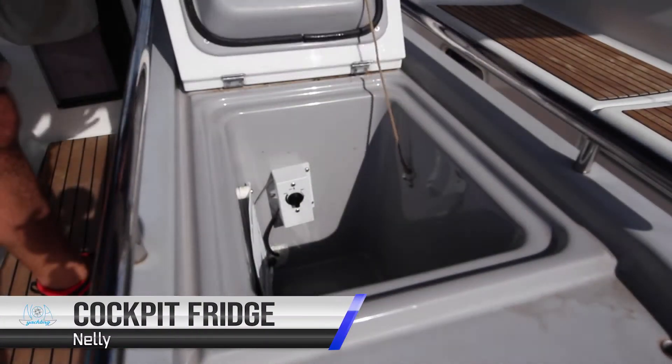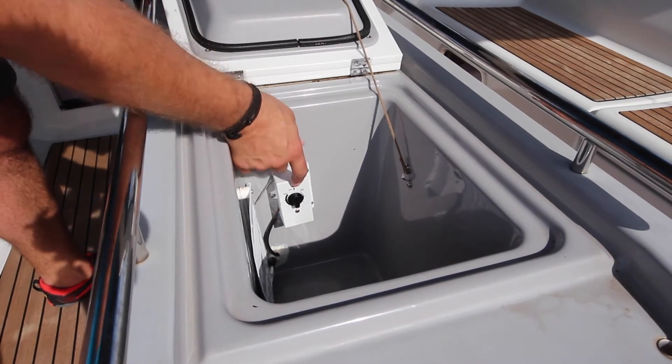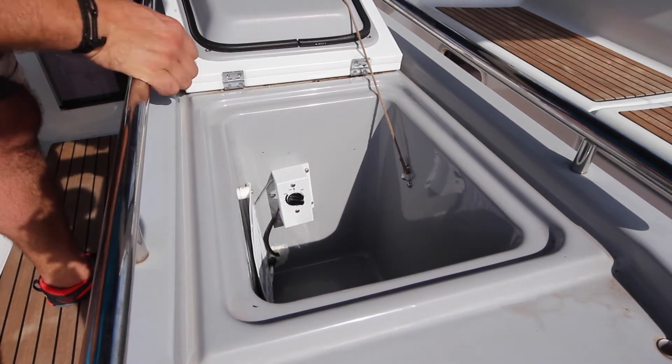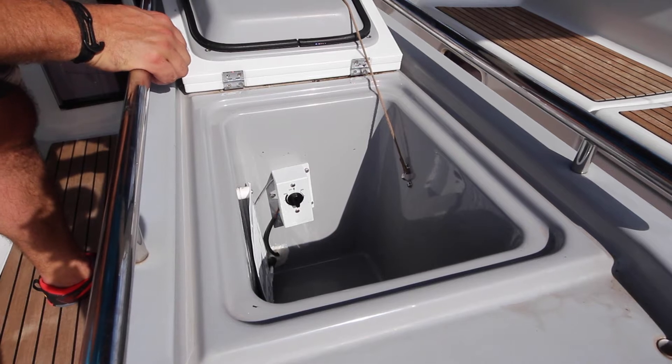In Nelly's center console there is also a fridge for drinks. In this position it is off. You can turn it to minimum or right around to maximum. We suggest having this at about half to conserve battery. Turn this off at night.